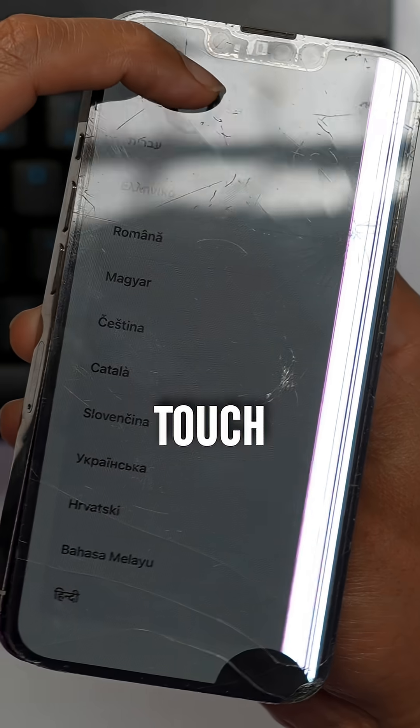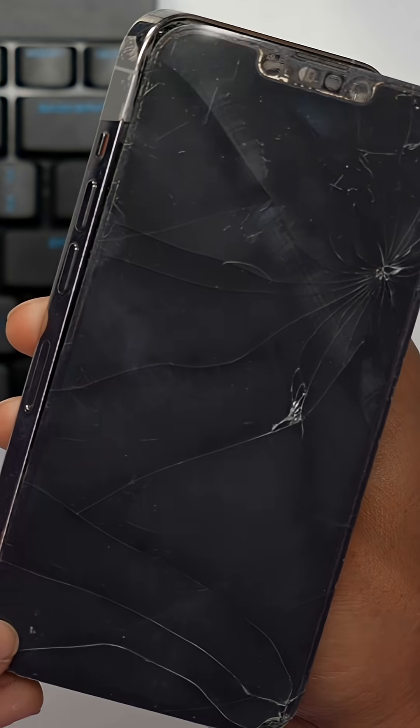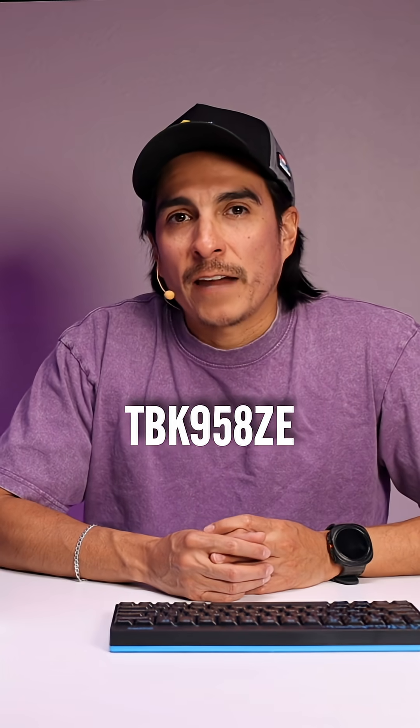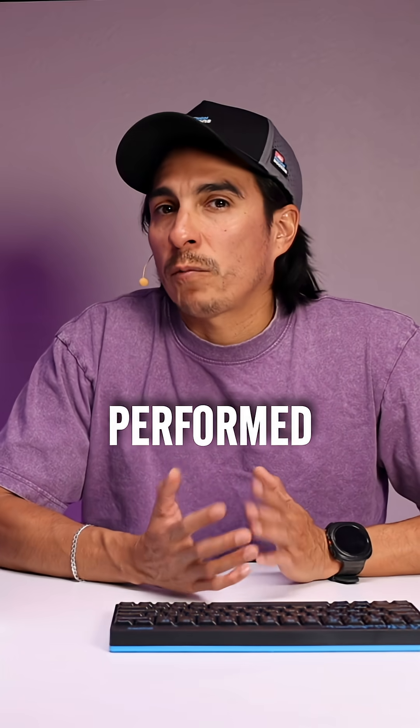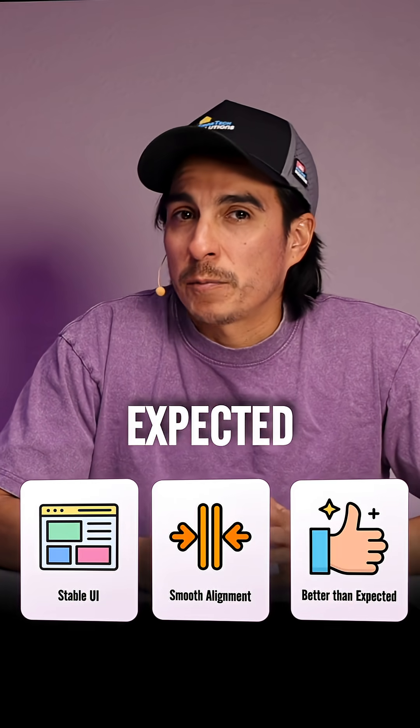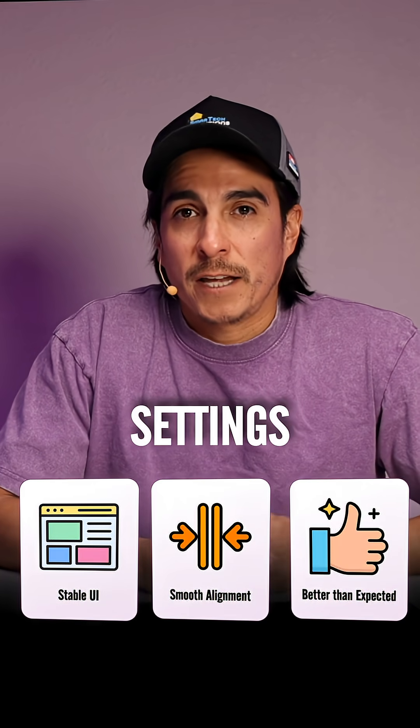Everything looks nice. Touch is working. The edge is smooth and the marking lines are pretty tight. I would have to say that the TBK958ZE UV laser performed well. The UI feels stable, alignment is smooth, and the first cut was better than expected for untouched default settings.